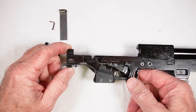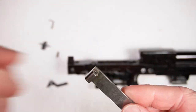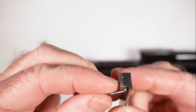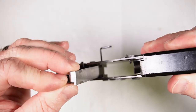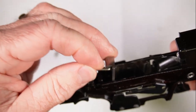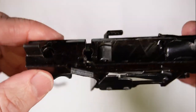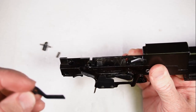Now we want to put together the frame and the trigger components. First, take the counterweight and put it together — it goes in like that, down into this slot right here, and sits down like that.